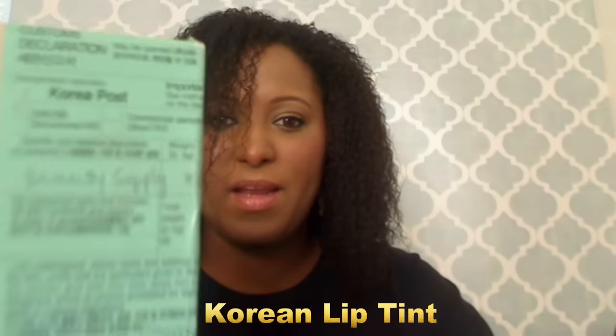Hey everybody, welcome to my channel. Today we're going to be reviewing a product that I got from Korea. 안녕하세요 Korea! So, let's see what the big reveal is. I told you guys I was going to reveal it on YouTube, and I took a picture and posted it on my Instagram page.